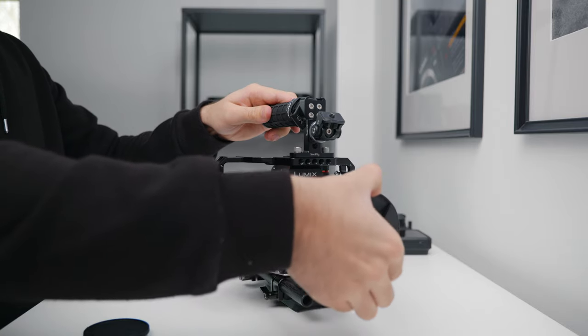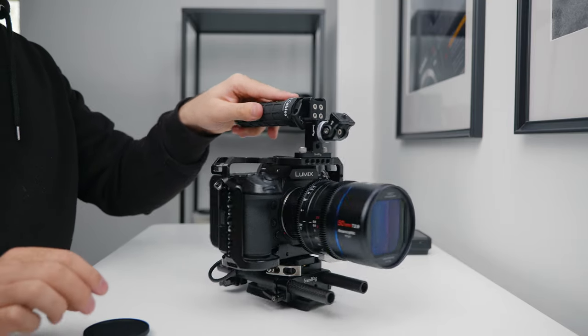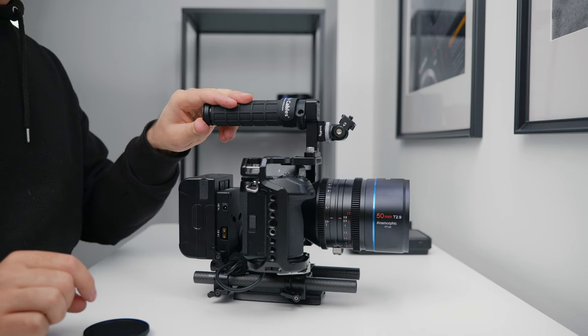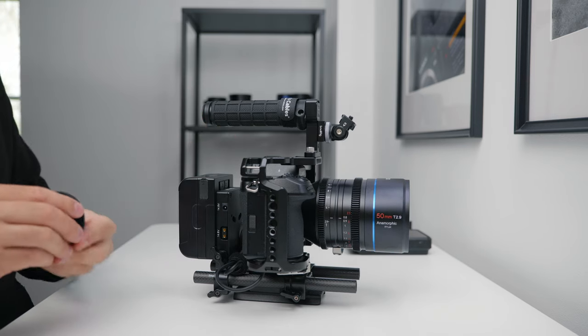The lenses I use change all the time, but recently I've been absolutely loving the Sirui 50mm T2.9 anamorphic that I just got, and there'll definitely be a video on this lens coming soon.